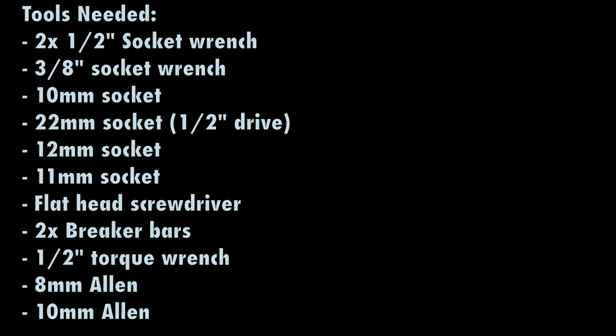The tools we're going to need for today's install are two half-inch drive socket wrenches, one three-eighths inch drive socket wrench, a 10mm socket, a 22mm socket which is a half-inch drive, a 12mm socket, an 11mm socket, a flathead screwdriver, two breaker bars, a half-inch drive torque wrench, an 8mm Allen, and a 10mm Allen.